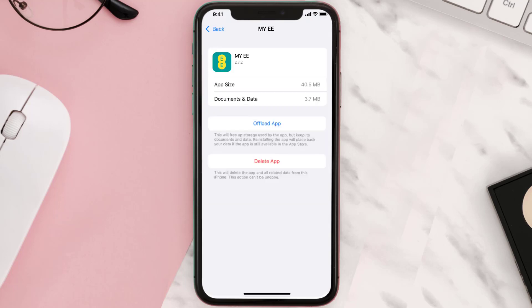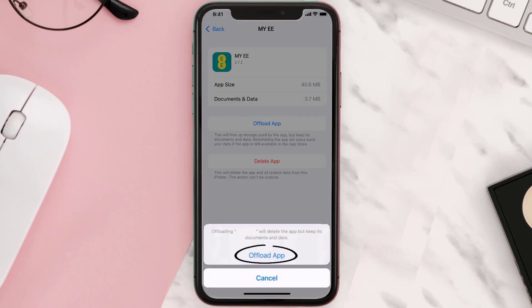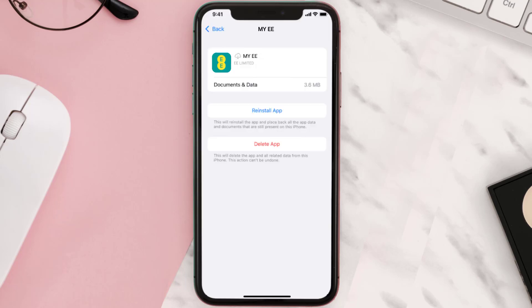Once you're on this screen, tap on Offload App and tap again to confirm. It'll take a bit for processing, and then a Reinstall button will show up — simply tap on it to reinstall the app.